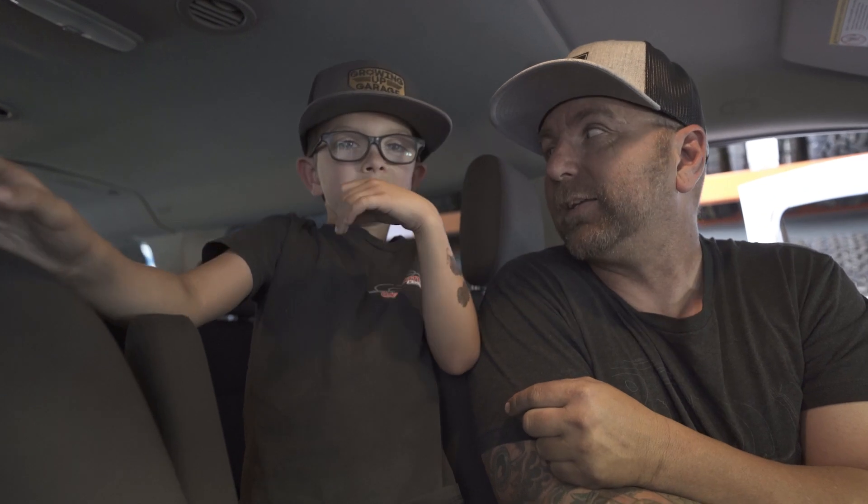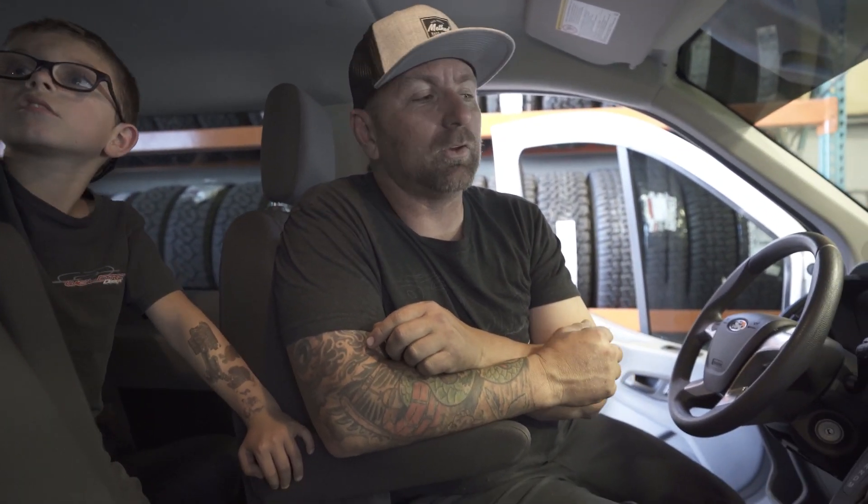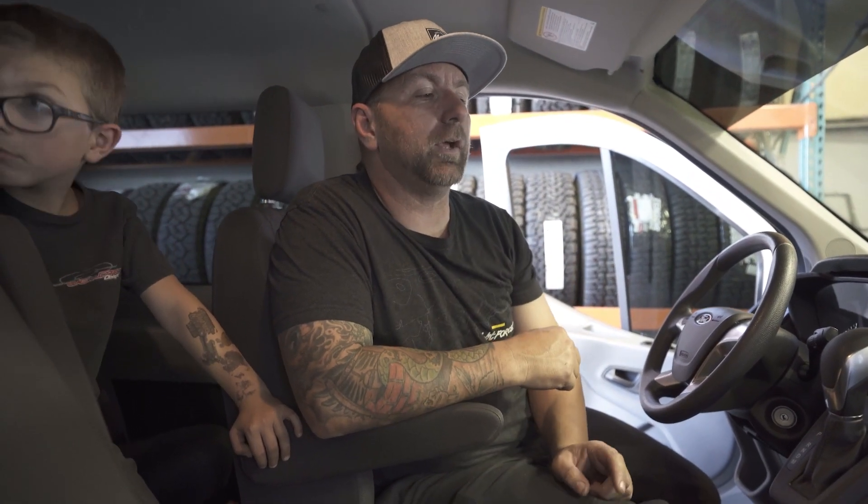Welcome back to the channel everybody. I'm Jeremy from Wild Tech Designs and I've got my trusty sidekick Kaden from Growing Up Garage. This is our transit takeover series, and I've pretty much been taking over the transit from Rachel — I really enjoy driving it, especially with all the kids. It's been a lot of fun.